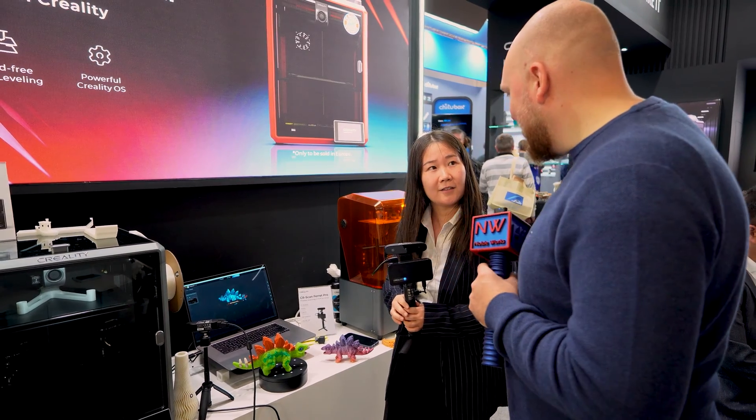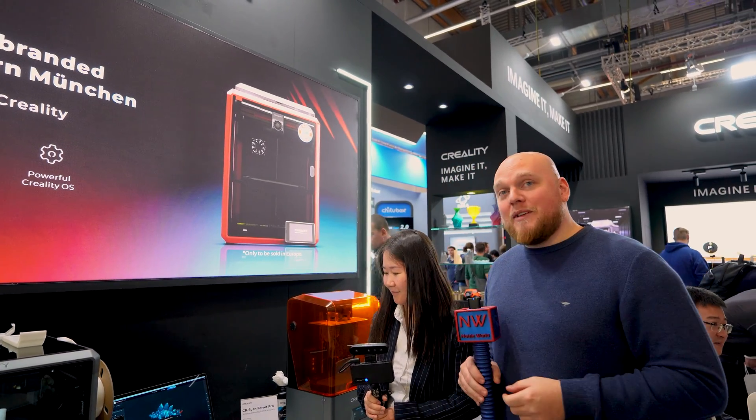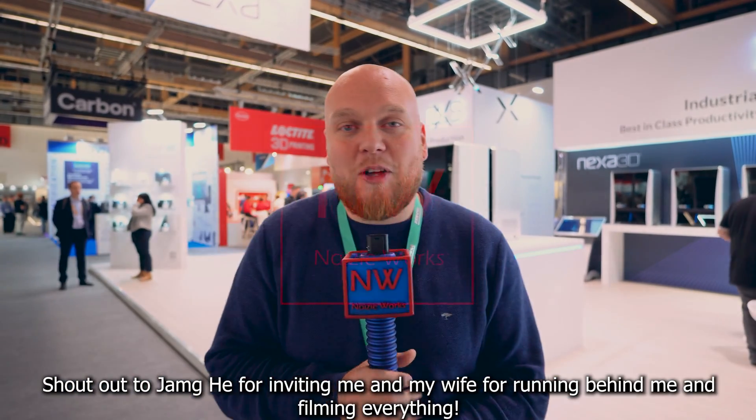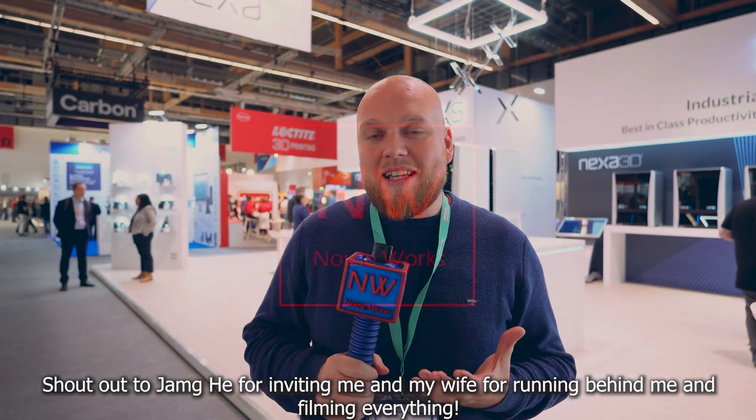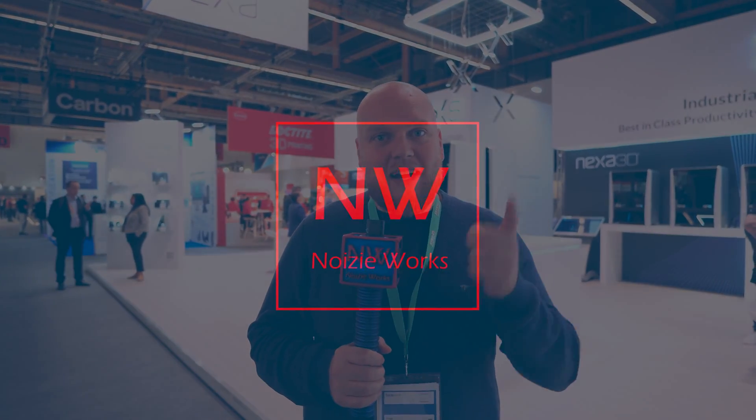Thank you for your time and the explanation — I really enjoyed it. It is looking like a very promising product; of course I will have to test it to make sure. So this was the Creality 3D Scanner ScanFerret Pro. This is the end of ForumNext 2023 — everybody is going home. I have done my job here at ForumNext; it was a very interesting experience and I hope to do it more in the future.